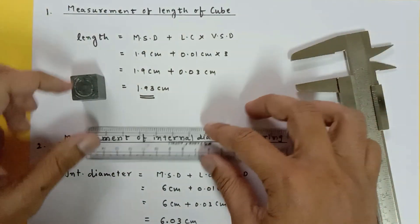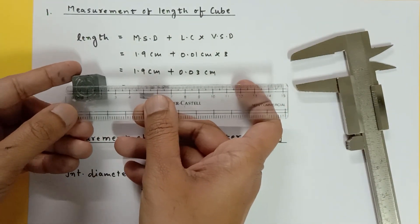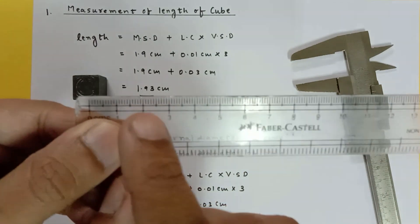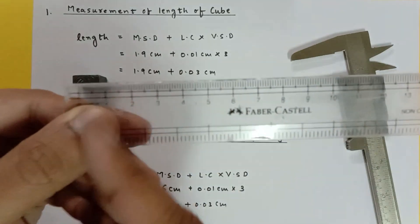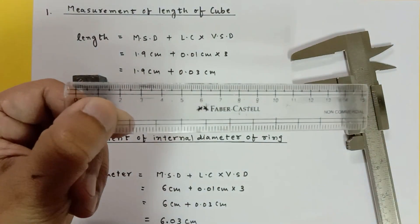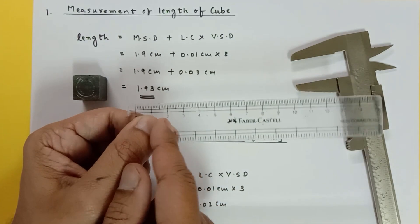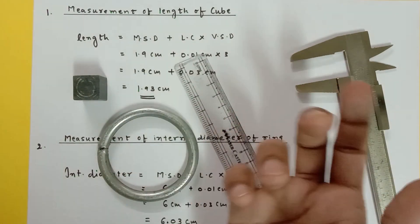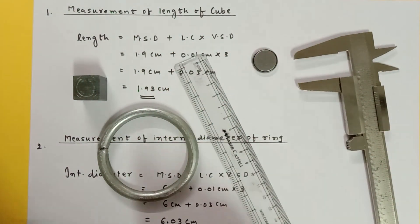The measurement is 1.9 centimeter plus 0.01 times 3, giving 1.9 plus 0.03 equals 1.93 centimeters. With a regular scale, you would read approximately 1.9 centimeters because there are no divisions between 1.9 and 2.0. But with the Vernier calipers, we get 1.93 centimeters — more digits after the decimal means more accuracy.